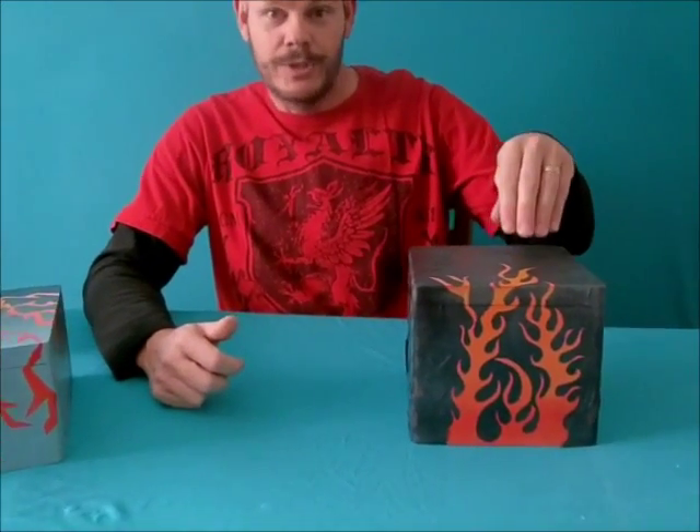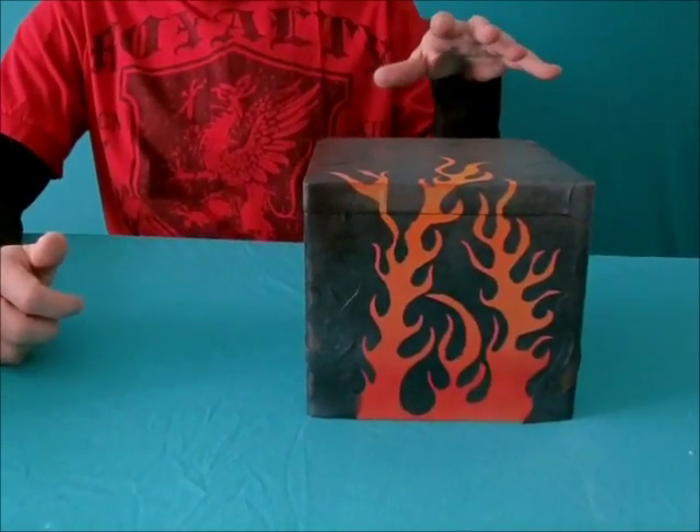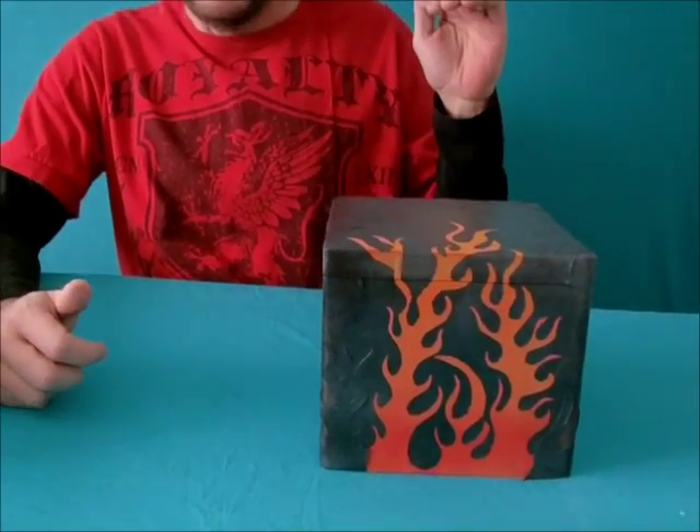The one I'm going to show you how to do today is this one with the flames on it. This one is almost completed, but I'm going to show you step by step how to do it. We're going to go out in the backyard where I have some stuff set up so I can show you how to do the spray painting job.